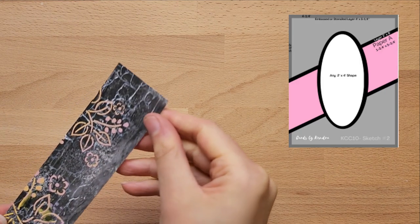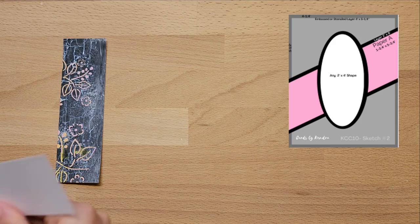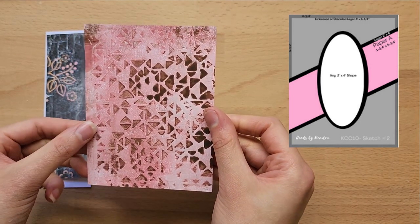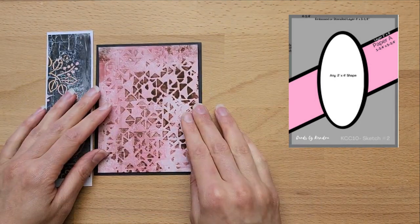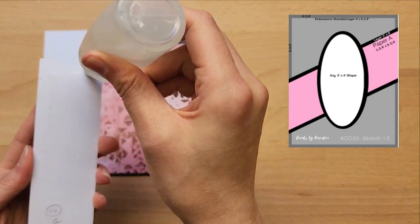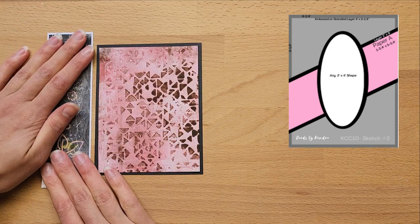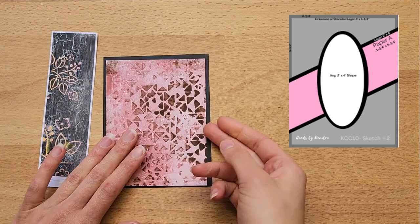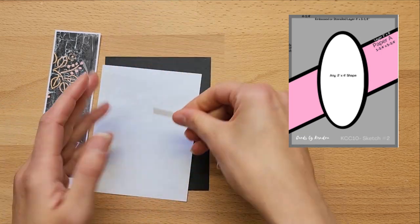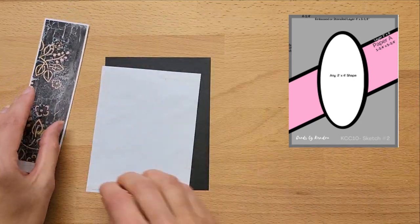So now we're on to sketch number two. The first bit of paper is the piece from paper A as per the cutting template from Kendra, and the additional layers are the other pieces of paper. That background is one I've also created from my jelly plate — I love that it's not a perfect print. For some of my more mixed media style cards I quite like them to look a little bit messier. It doesn't have to be pristine and perfect depending on what type of card you're creating.